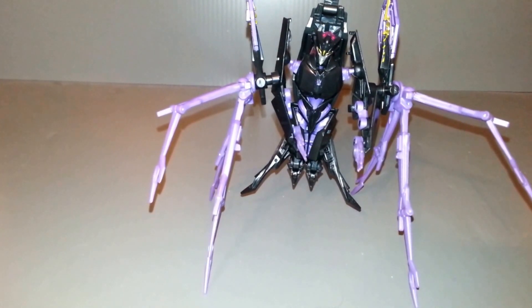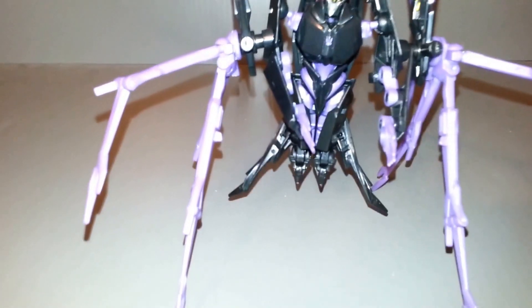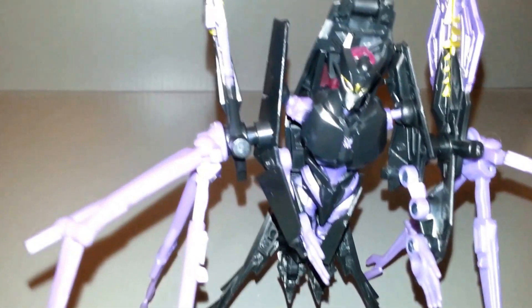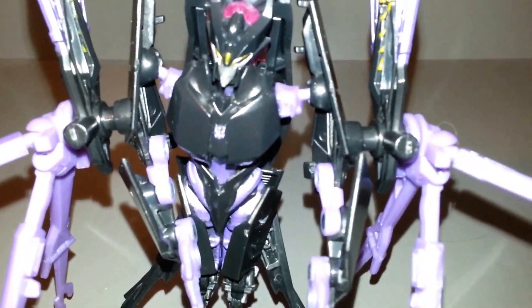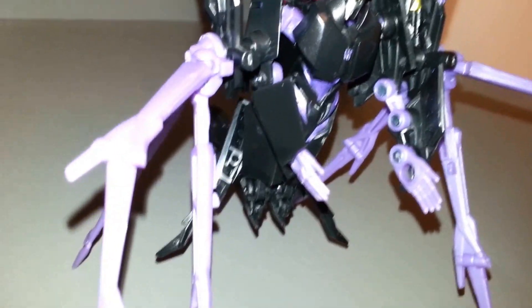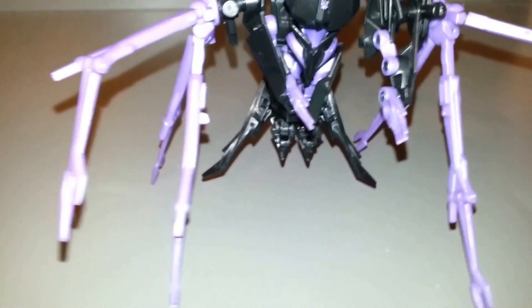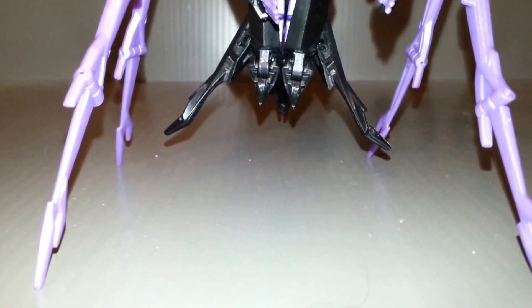Basically, it gives her eight legs and gives her the alternate spider mode. What you want to do is take her little stinger pieces and attach them to her elbows, and then you can put the rotors into the stingers. That gives her the eight legs — three purple legs on this side, three purple legs on this side, and then we have the two spider legs down below, which are hanging up.